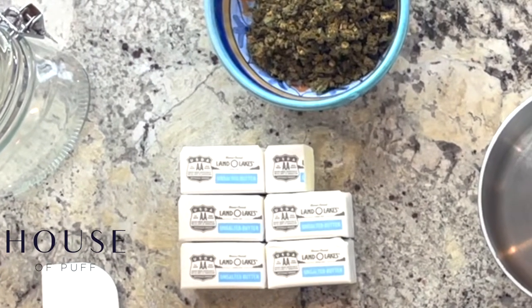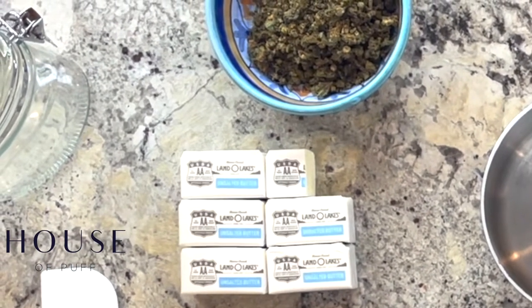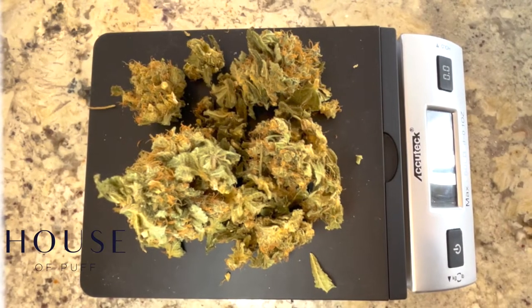And here are the ingredients you'll need: eight ounces of ghee or ten and a half ounces of unsalted butter, water, and a half ounce of decarb cannabis.